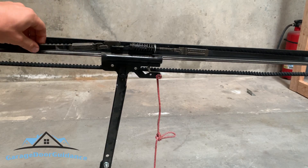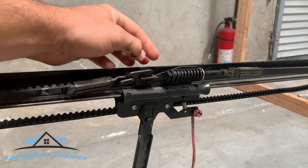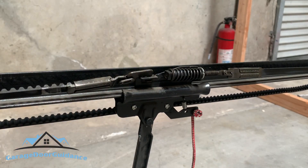As you guys can see, I've got a very loose belt on this garage door opener. You've got this tightening mechanism right here where all we have to do is twist this and tighten it up — but before we do that, we want to make sure that our gear isn't actually broken or about ready to break.